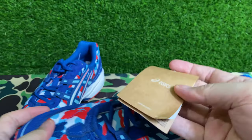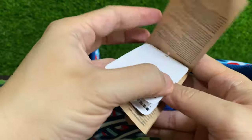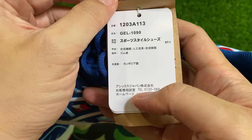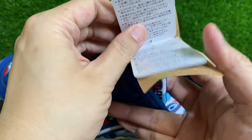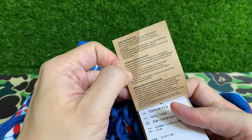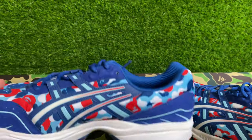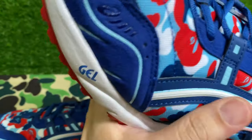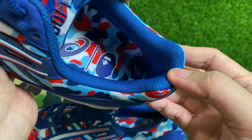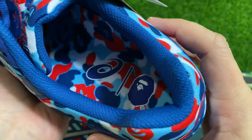Let's get into the tags themselves. I probably won't do a fit review — you can see those online. Everything on the tags is all in Japanese. There are multiple instructions — typical of A6 I guess. On the inside, before we talk about the construction, you've got the insole which has the A6 and BAPE branding, also in the camo.